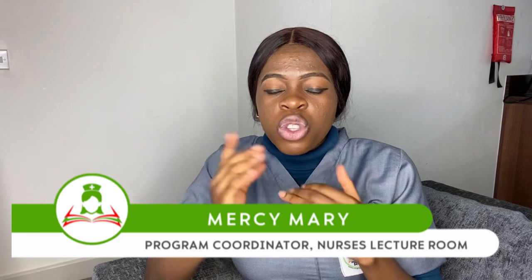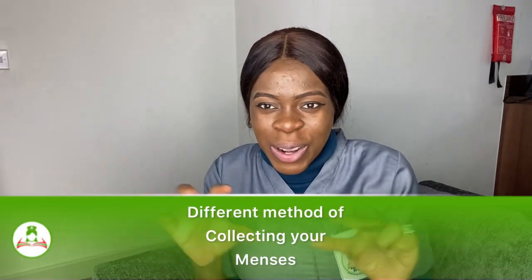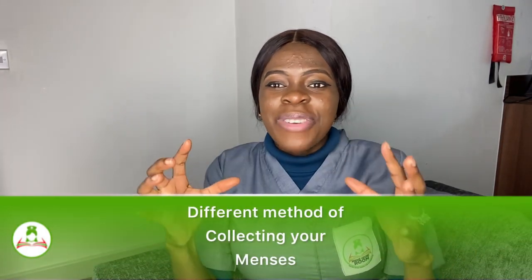Today I'm going to be sharing with you different methods of collecting your menses — let's use that local language — different methods of absorbing your menses. So it's not just the pad; there are different forms that you can use that most people are not aware of.